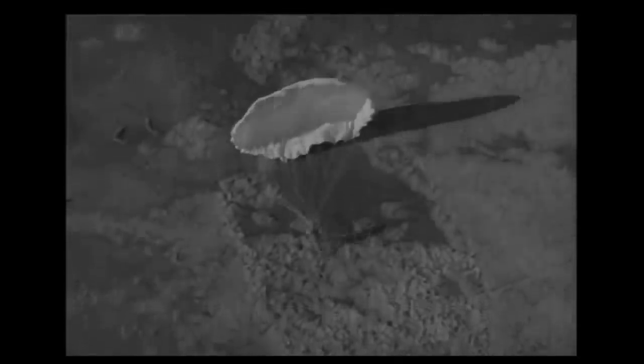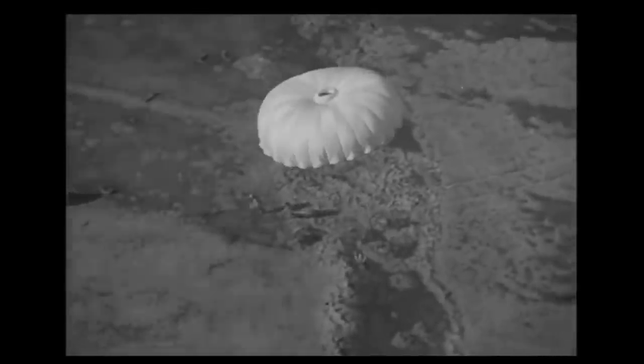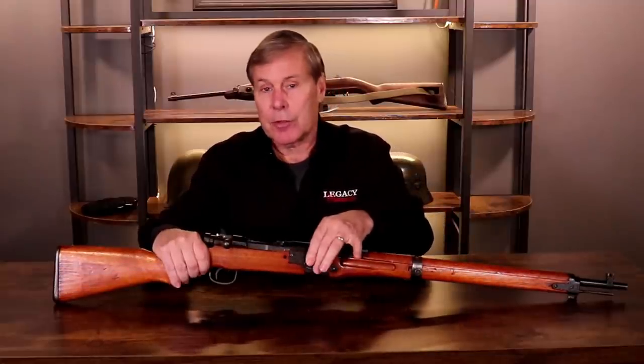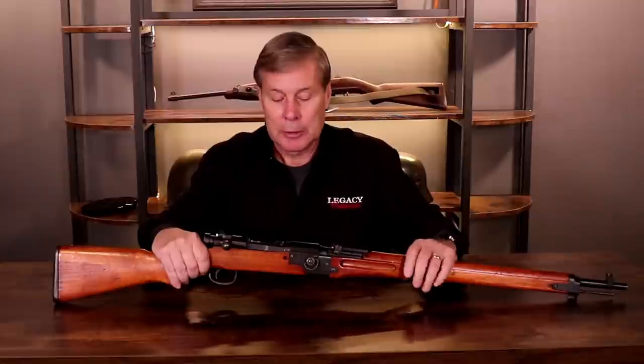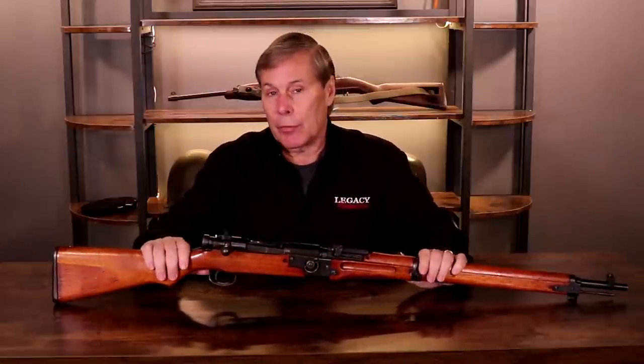When we talk about the other variations, there were only a couple hundred made because they were experimental and the design was basically rejected. Once they landed on this design — essentially just designing how to take the rifle apart — they only made a few thousand.